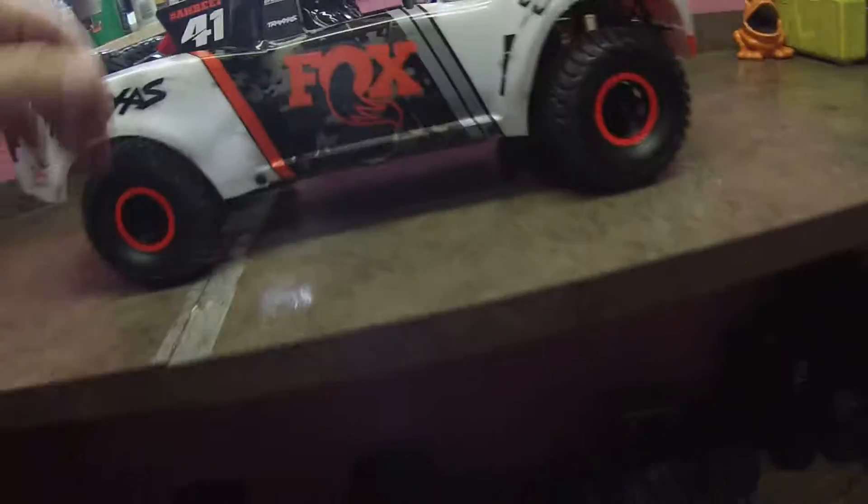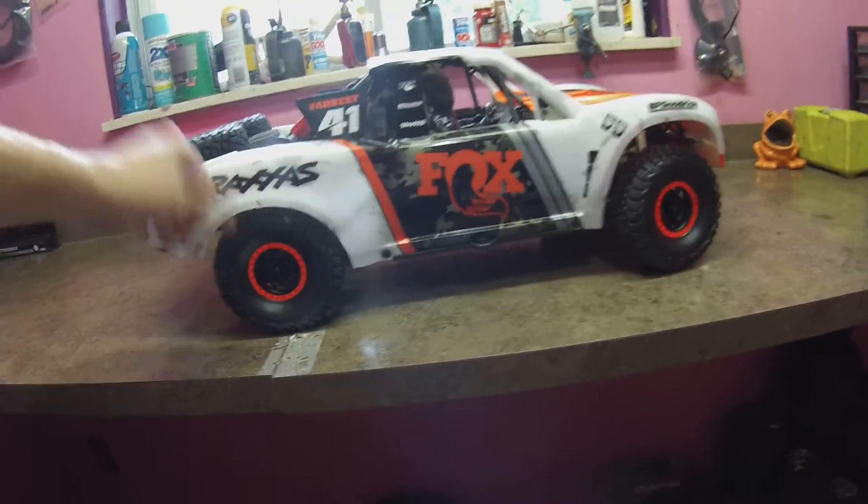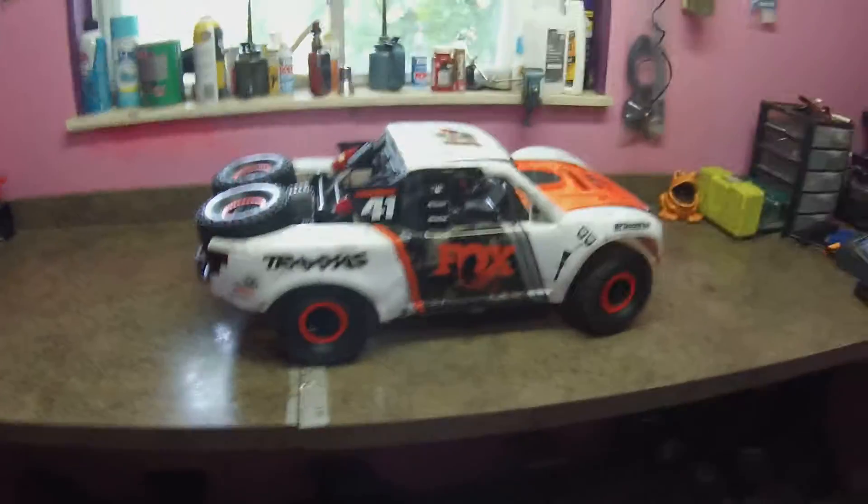Check out that articulation on that solid rear axle. Nothing takes a drop like nothing — so sweet.